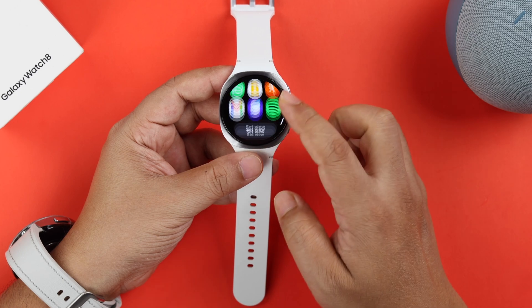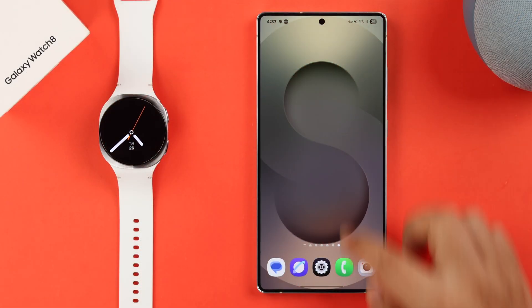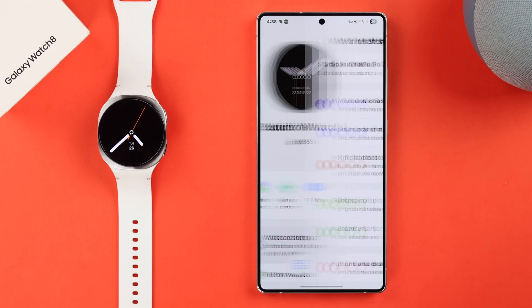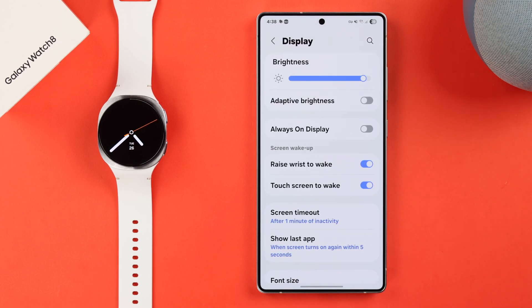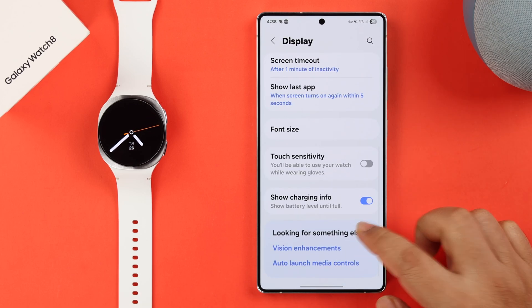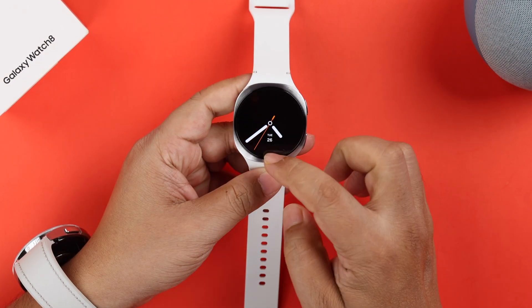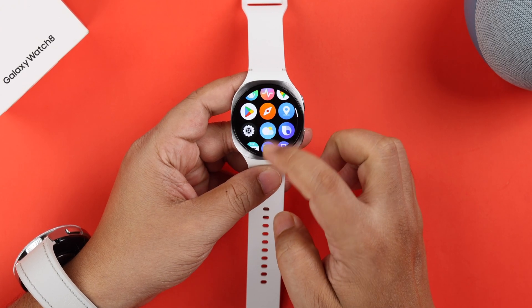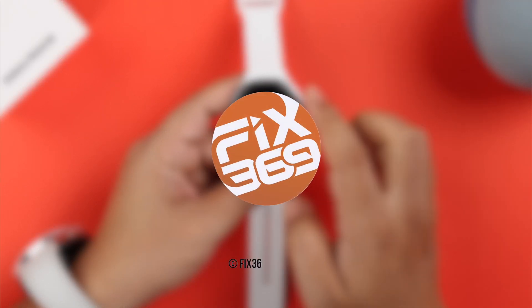Lastly, if the screen freeze comes and goes randomly, grab your synced Android phone. Open the Wearable app, go to Watch Settings, then Display, scroll down a bit and enable touch sensitivity. If there's no serious hardware issue with your watch screen or display, your screen frozen problem will be solved in no time. Thanks for watching!